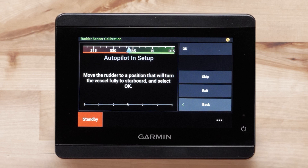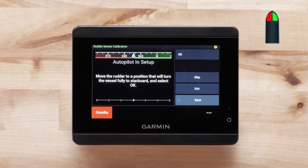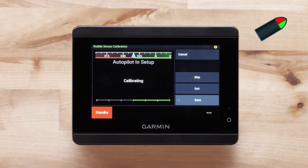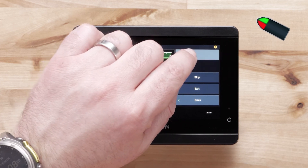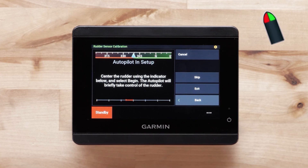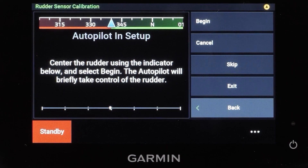The Garmin Class A and B drives have integrated rudder feedback sensors. We will calibrate the rudder sensor in the next few steps. First, turn to Full Starboard. Next, select OK. Now turn all the way to Port and select OK. Center the rudder using the diamond symbol at the bottom of your screen — it will turn white when the symbol reaches the center. The Autopilot will take over the controls for a short time as it calibrates when you press Begin. Select Begin when you are ready.